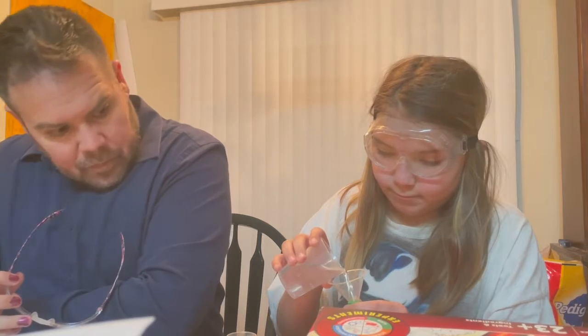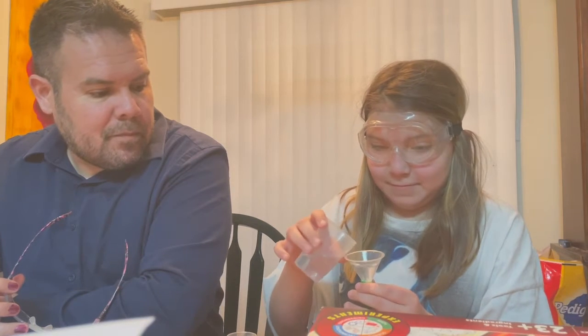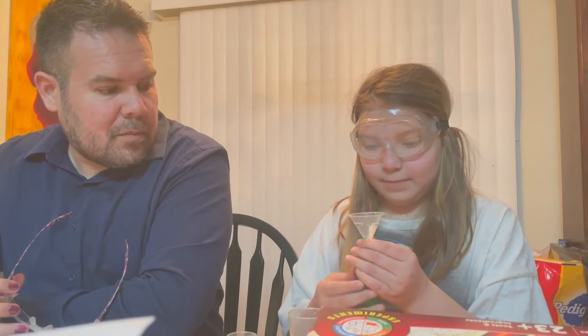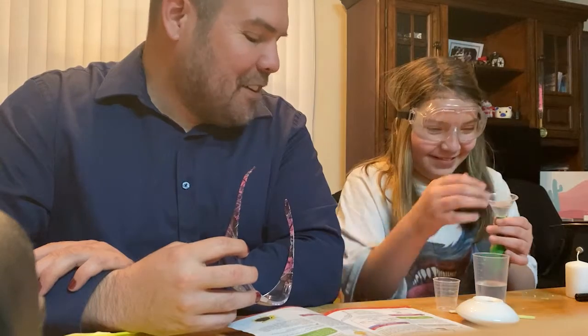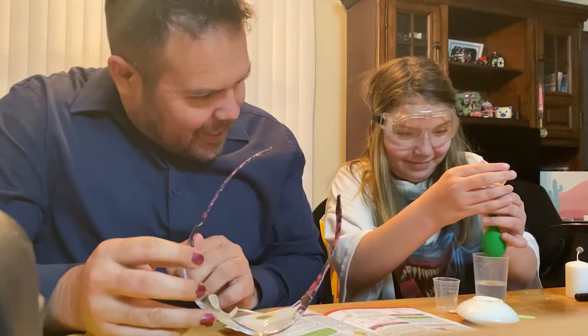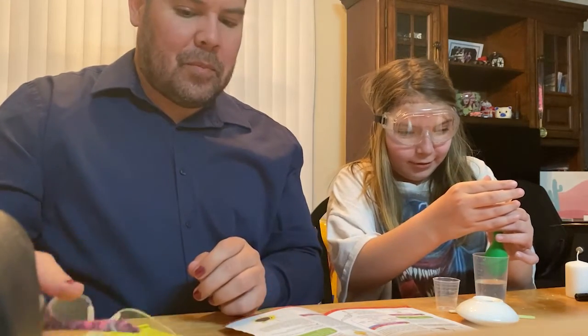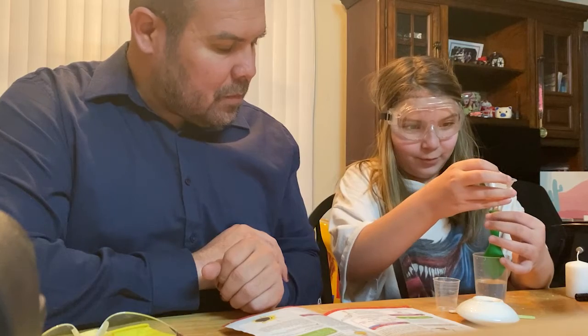I'm holding the balloon. Okay, you gotta put the funnel in there. Like that? Yep, pour the water. All of it, all of it. It doesn't say anything about that — it doesn't say... you're leaking everywhere. I think it has a hole. The balloon has a hole, or are you just letting stuff out?